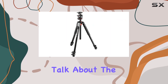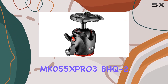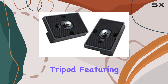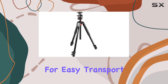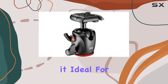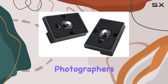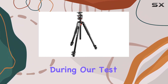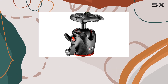First off, let's talk about the build quality. The Manfrotto MK055XPRO3-BHQ2 is a sturdy and well-built tripod featuring an aluminum body and convenient grips on two of its legs for easy transport. It can handle loads of up to 33 pounds, making it ideal for photographers with heavy setups, including studio photographers and those using multiple accessories. We also found no camera creep during our test, which is excellent news for astrophotographers planning long exposure shots.